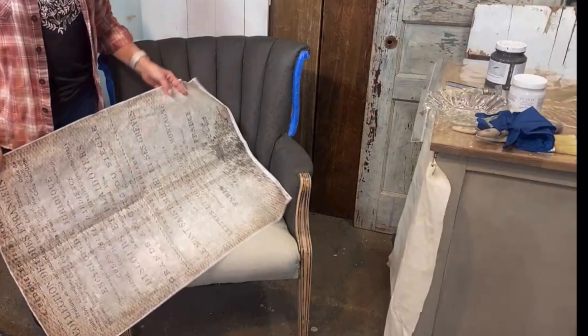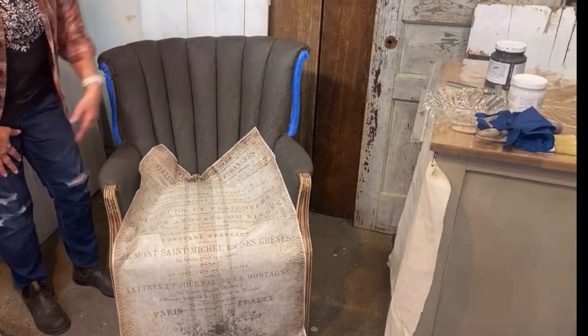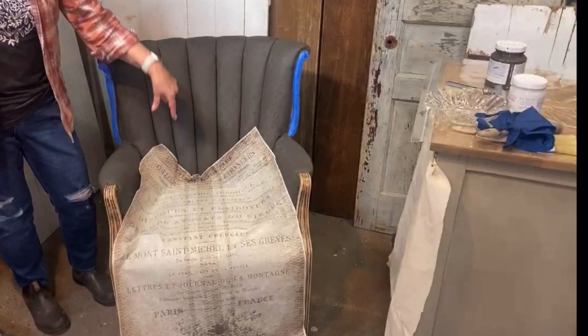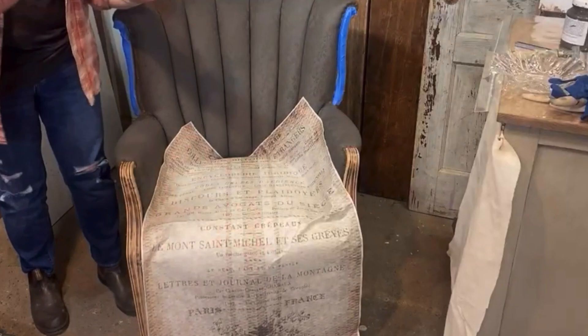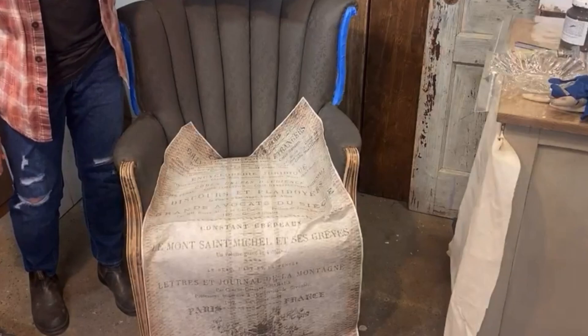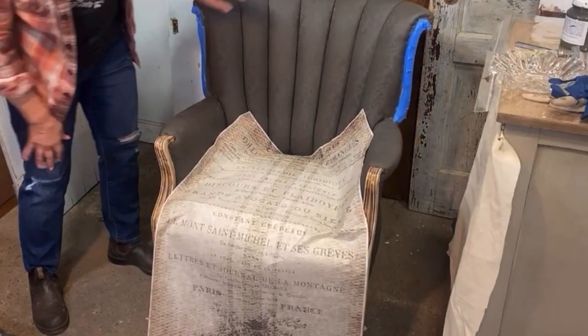I really didn't want to do my grain sack stencil because I thought it would just look a little too stencil-y. So what I decided is I thought this decoupage paper would be a beautiful option for the base of this chair — the colors work perfectly, and this is an A2 size; it's one of my favorite decoupage papers. If you really wanted to do upholstery-style looks, we do have our grain sack stencils and a beautiful new collection of them. It's cool that there are a lot of different ways to get that look.